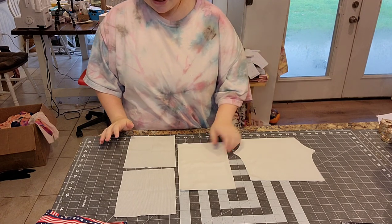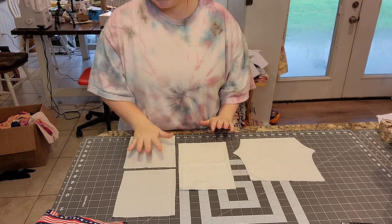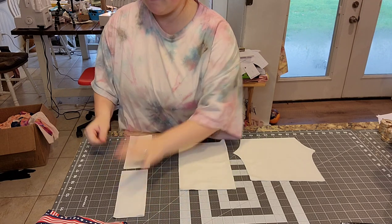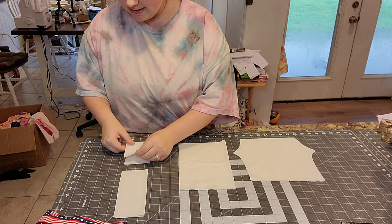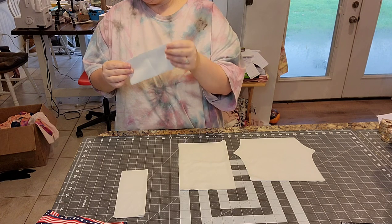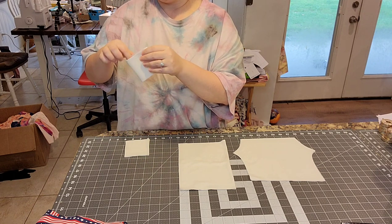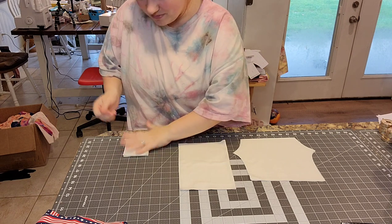I may do it a little different than the pattern, just because this is how I do it. First things first, with my rib knit fabric for the leg cuffs, I'm going to fold it across the stretch — that's the hamburger fold. We're doing the hamburger and hot dog method. The best part about rib knit is the stretch goes with the ridges, so it's easier to determine your grain line. Paying attention to grain line and stretch direction is super important when making a garment — that was one of the first mistakes I made when I taught myself to sew, so don't make that mistake!